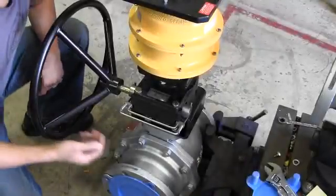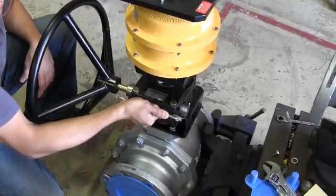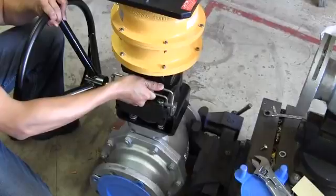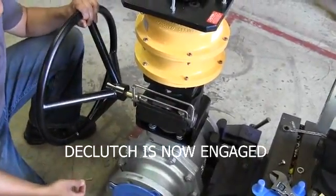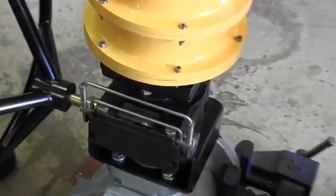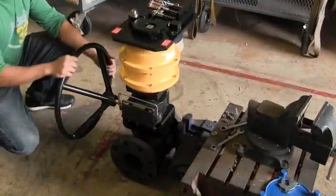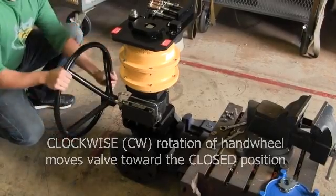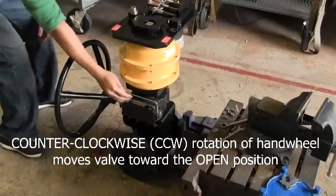Use one hand to grab the override's engagement handle, squeezing both the bottom and top handles together. With the handle still squeezed together, move the handle from its disengaged position up toward the spring pack mounting flange until the lock tabs are in line with their locking positions. Once the handle is in the locked position, the override is ready for use. Clockwise rotation of the hand wheel will move the valve toward the closed position; counterclockwise rotation moves the valve toward the open position.